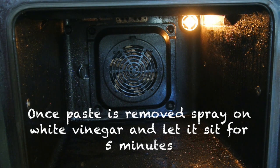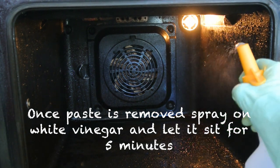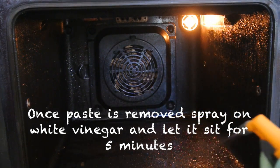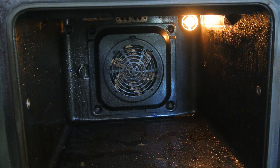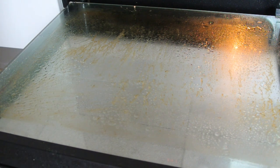So once the baking soda has been removed, the next step is to spritz on some white vinegar. I'm going to spritz this on and then leave it for around five minutes to just let it work and seep into the remaining grease. It has been probably closer to 10 minutes that the vinegar has been sitting there, so we're just going to give it a wipe and see what happens.